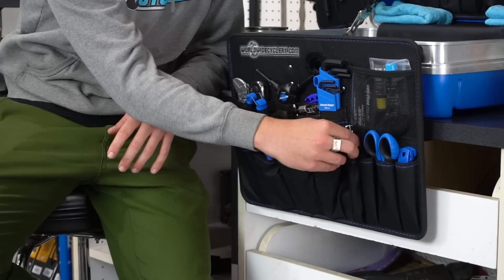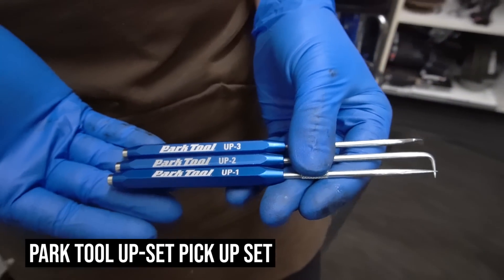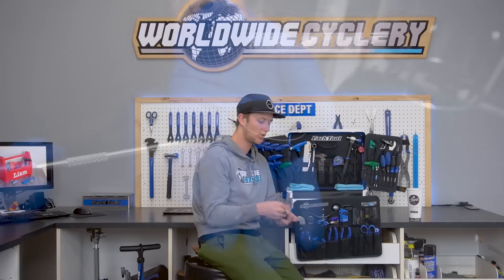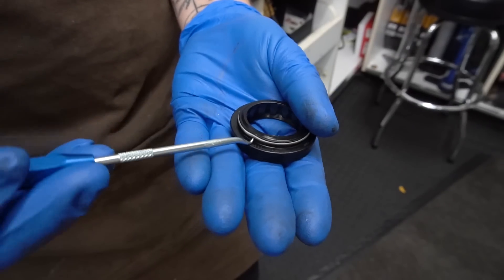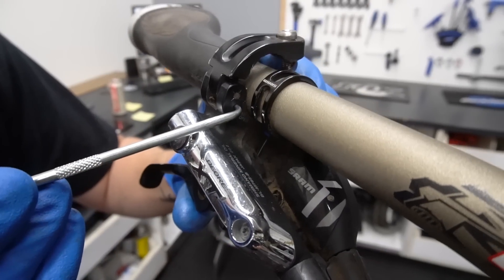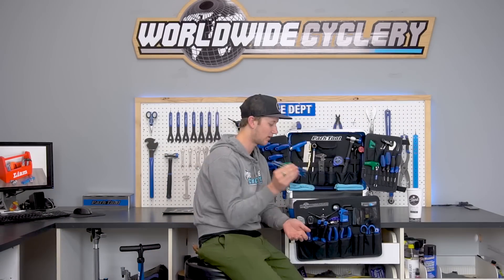Next I also use these for cables but also for a plethora of other parts on the bike — the Park Tool pick set. It comes with three picks: a 90 degree, a straight, and a semi-curved. I use these to open up the shift housing hole to make it nice and open so the shift cable runs through really smooth. They're also really useful for picking out other things on the bike, like the little Shimano clamp on the brake lever — you pop that open with these. You never know when you're going to need a sharp pick.